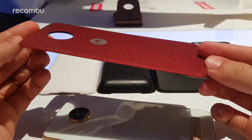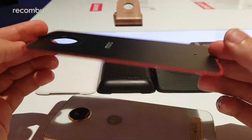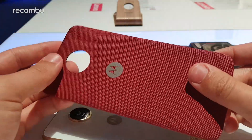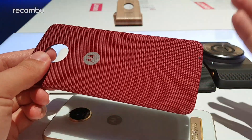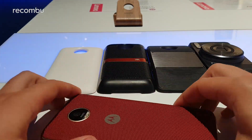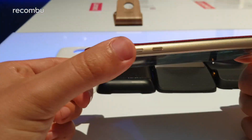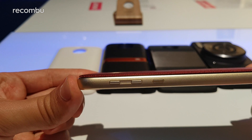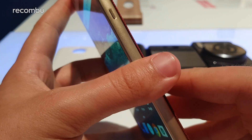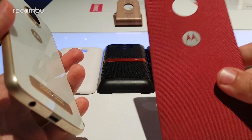This one here is called a style shell. There are a lot of different Moto Mods style shells out there in different colours and materials — this seems like some sort of woven material, maybe Kevlar. There are also wood finishes and leather to suit your taste and protection needs. They magnetically attach to the back of the phone, are pretty flush, don't add too much bulk, and they actually remove the camera bump — so no camera bump when using a style shell.